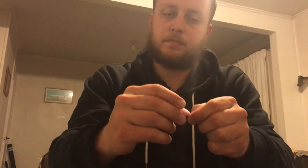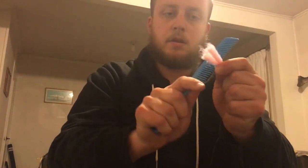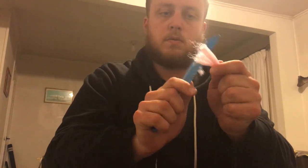To get it looking a little bit nicer, grab a comb and just brush that out so it all becomes one piece. Now take your scissors — hopefully fairly sharp — and just cut to the size that you want.